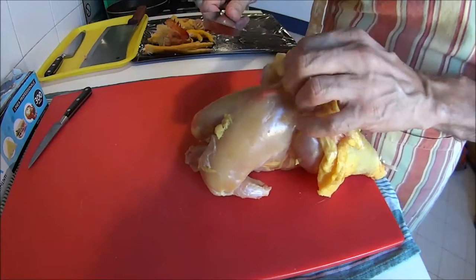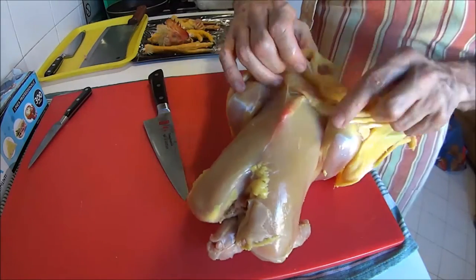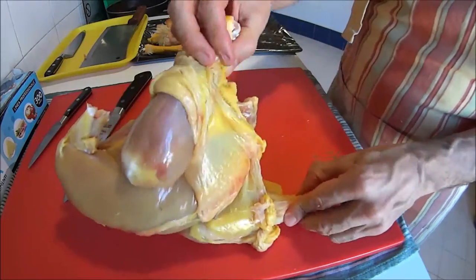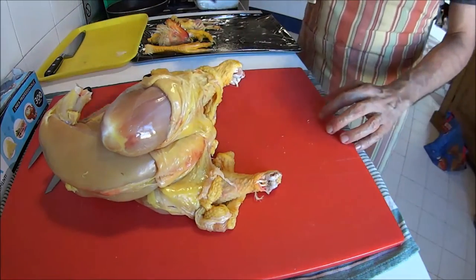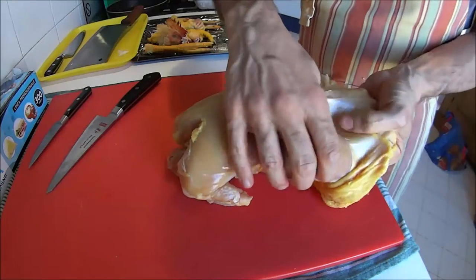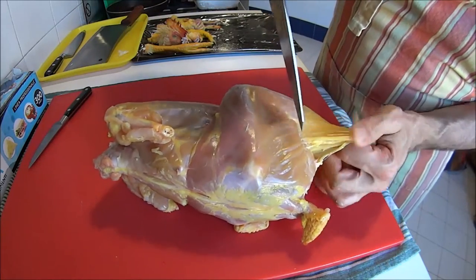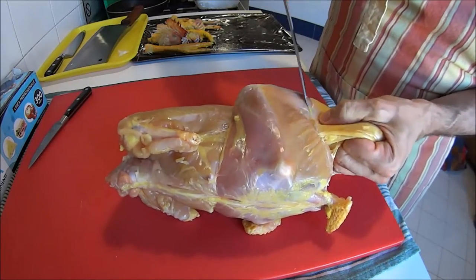It's a bit easier to take off on the back — the collagen here is not as strong. I'm going to cut off the tips here too to make our life easier. Here you can see it's firmly attached, so you might want to cut around it. Try not to prick this area because the stuffing would easily come out.